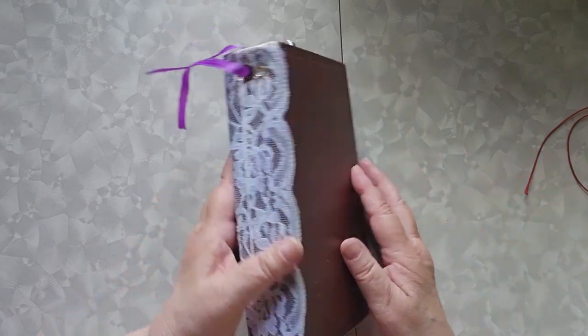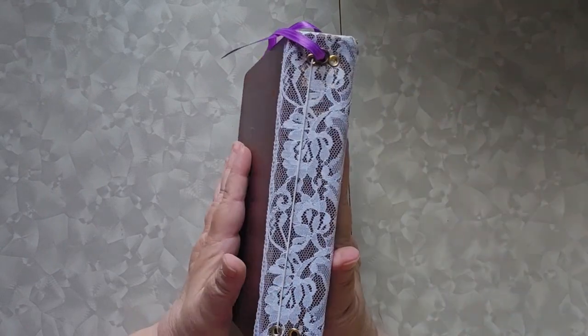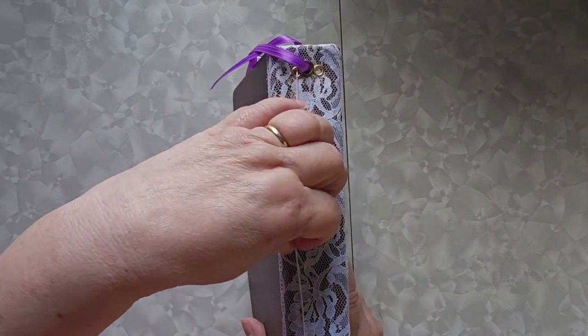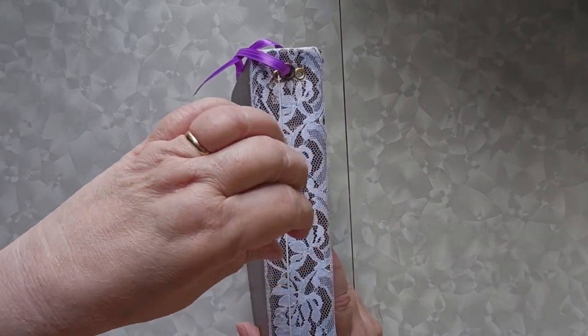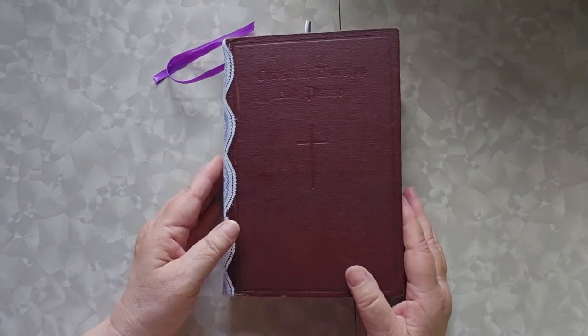You can tell on the side that originally I had two pieces of elastic here for the two signatures. I've taken one signature out and kind of coalesced it all into a single signature. I think what I'm going to do eventually is sew the whole thing together, but right now it's just sitting there with a single piece of elastic.